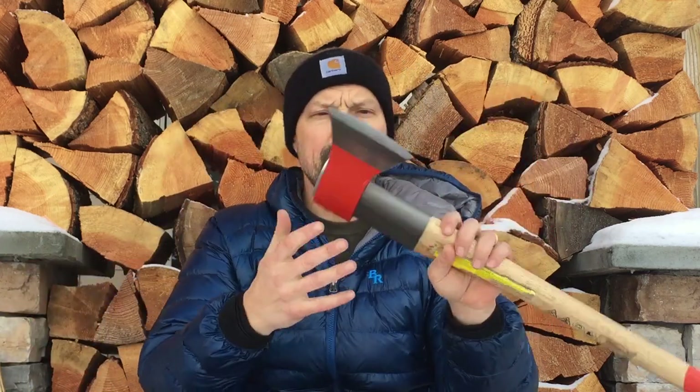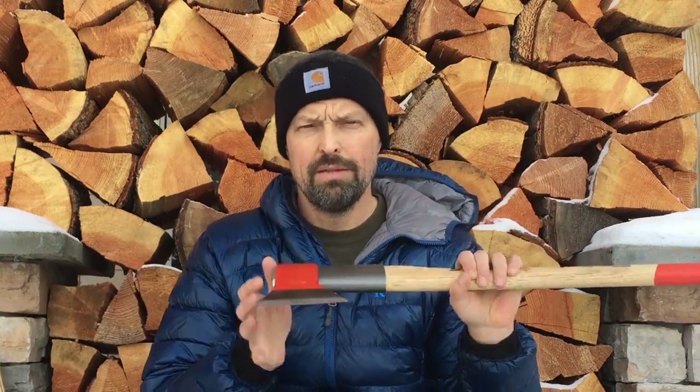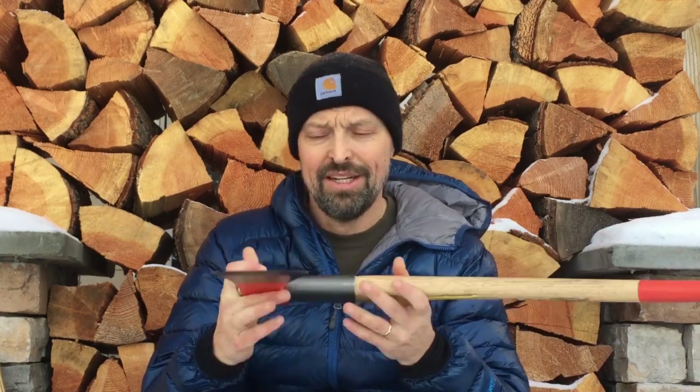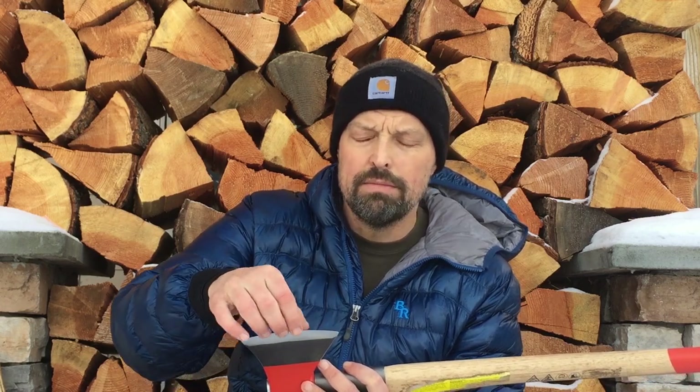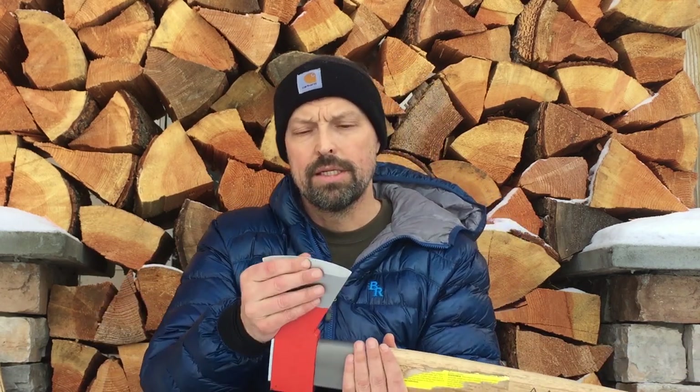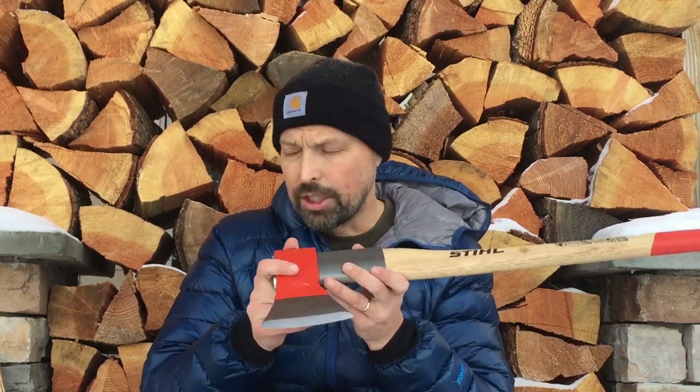Next best edge was the Oxencuff steel on the Stihl. Even with that 22 and a half degree grind I put on it, there's not a lot of damage — but there is. I can feel quite a bit of roughness up at the toe, and a couple of little rough spots. But it did really well holding its sharpness. That's impressive for the price of the axe. I think Oxencuff does a great job.